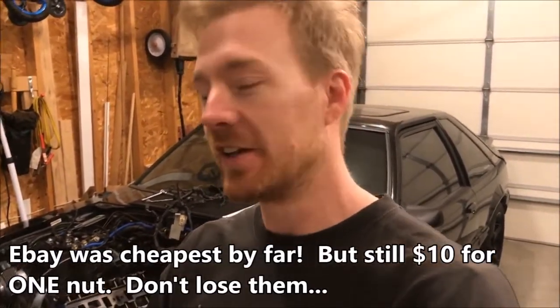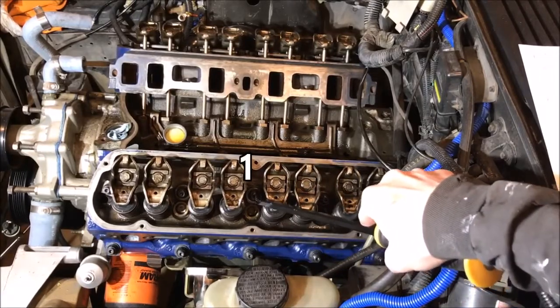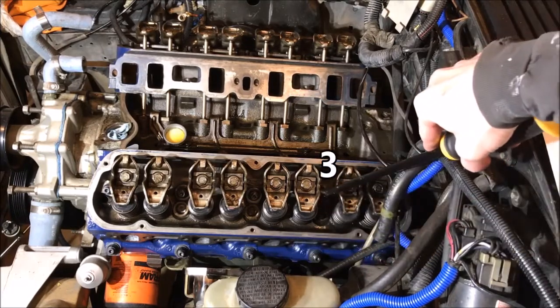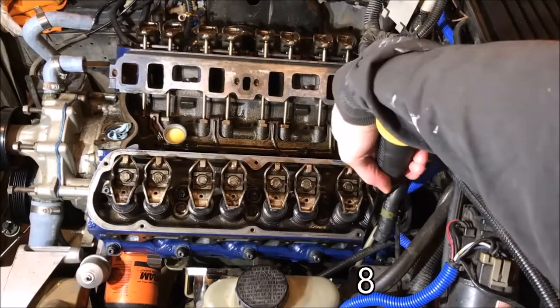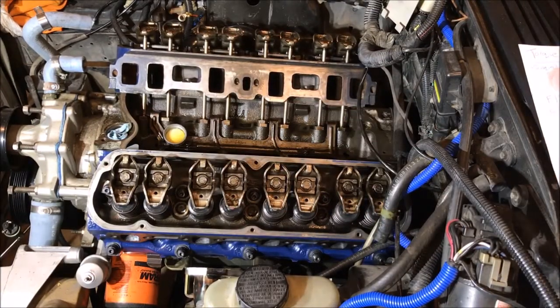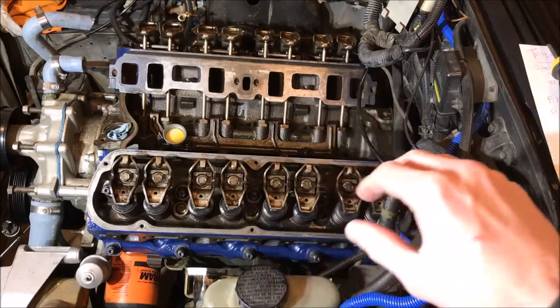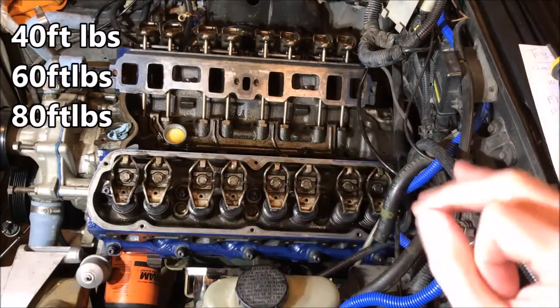Everything you see is loose-installed — I had to pause because I lost one of the stud nuts, had to source one and wait for shipping. Now we can continue. The torque sequence goes: number one through number ten in the proper pattern. We're torquing in three equal steps — check your head stud manufacturer's specs, but these need to reach 80 foot-pounds. We'll go 40, then 60, then 80 foot-pounds. Head bolts may differ, so check those specs separately.